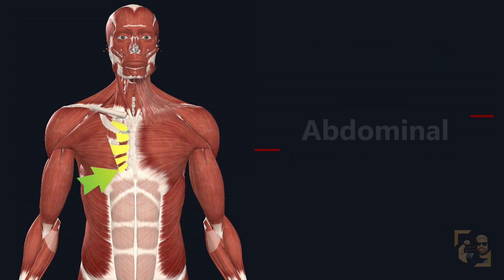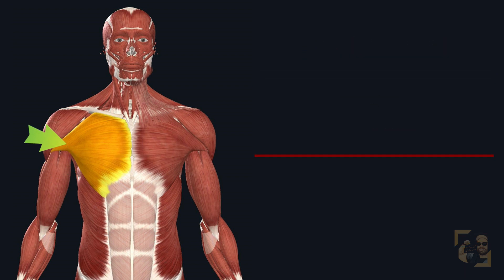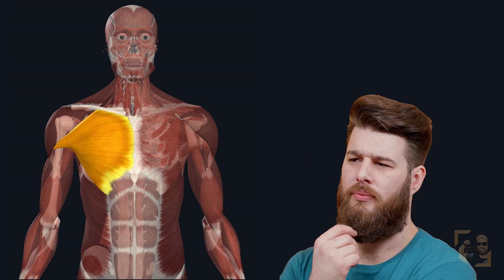The third and final part originates from the aponeurosis of the external abdominal oblique. It's a small part of the pectoralis major and may be absent in some individuals. All three heads attach to the humerus — your upper arm bone — specifically at the crest of the greater tubercle of the humerus. To make it simple, all three heads attach to the upper outer part of your upper arm.